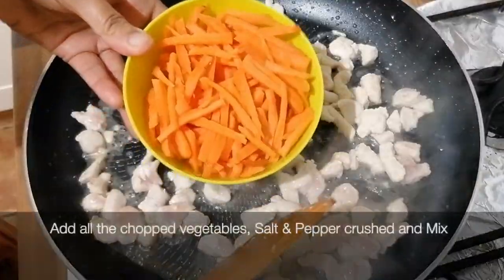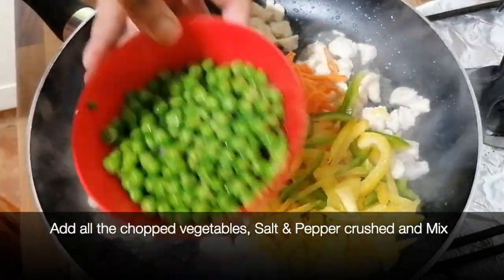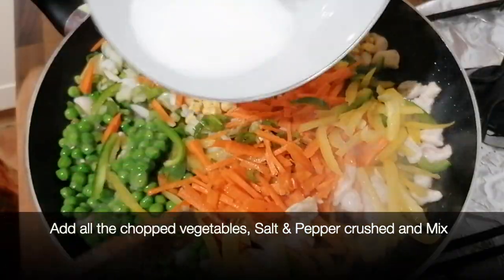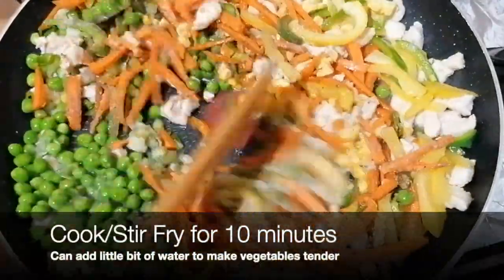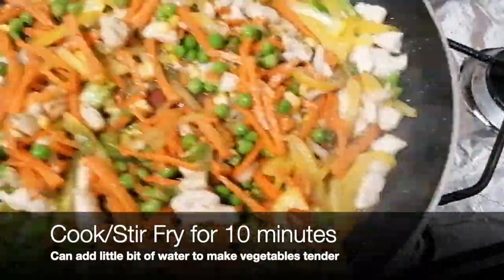The moisture will be dry, then we will add some vegetables — gajar, shimla mirch, mutter, and corn. We add salt and mix it well.